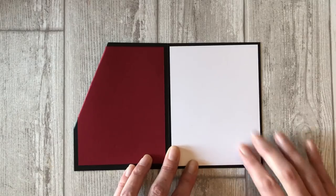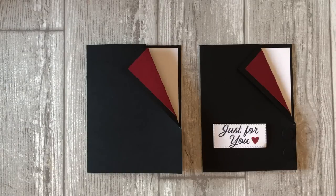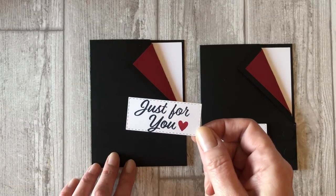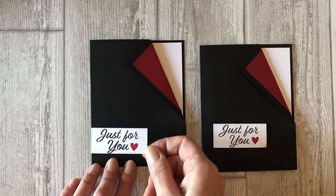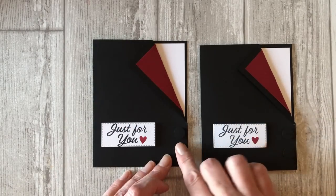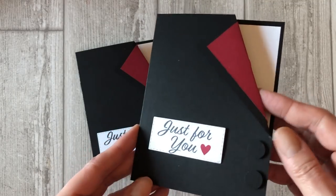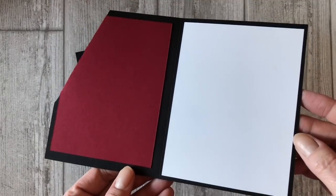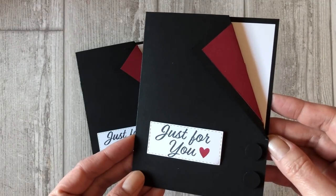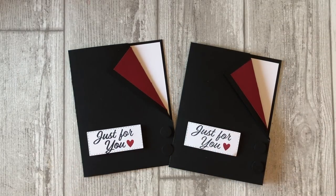Next, cut a five and a quarter by four inch piece of white cardstock and adhere it to the inside of the card on the right hand side. You can stamp a message on it or leave it blank so that you can hand write a message later. Now stamp a sentiment on a piece of white cardstock using black ink. Cut out the sentiment using one of your favorite die cuts and adhere it to the front of the card. For the finishing touch, add a few buttons to the front of the tuxedo cut from some black cardstock — use a half inch circle punch or actual buttons if you have some on hand. It's super fun and so simple. You can easily make this into a card for any occasion simply by changing out the colors or adding some masculine style paper patterns.